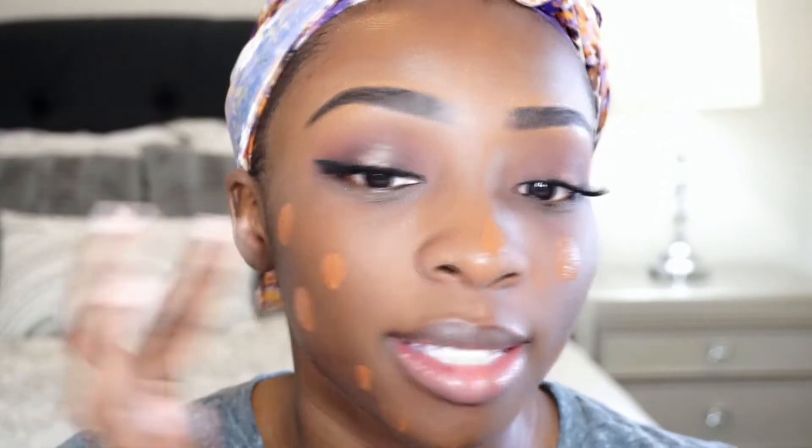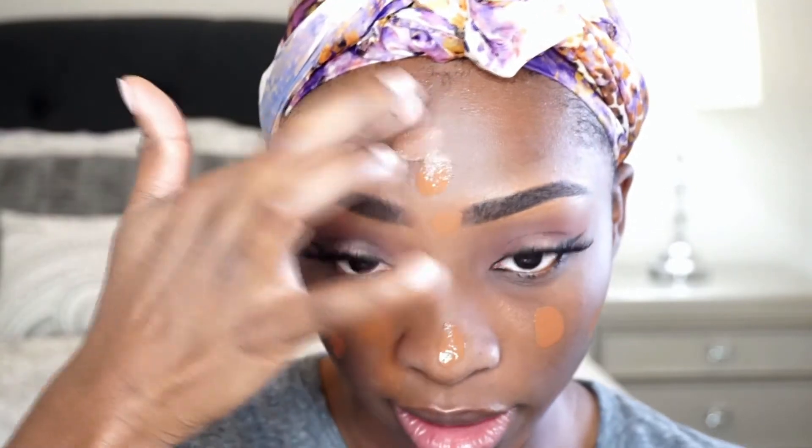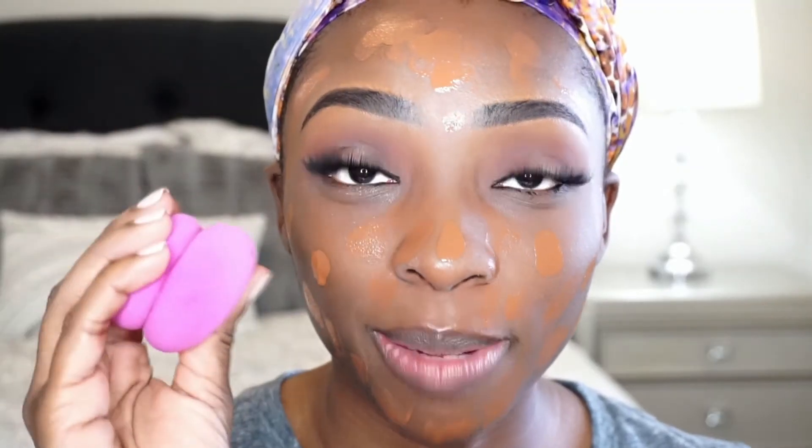I put my lashes on, and I'm not sure what foundation I want to use today. Let's do the Makeup Forever HD foundation — good old standby, I don't have to mix it. I'm going to do two pumps and dot it all over my face. I love this foundation because it looks good in photos. I'm going to blend it out with my favorite beauty sponge, the L'Oreal beauty sponge.